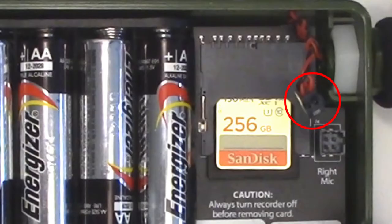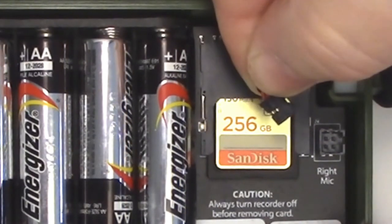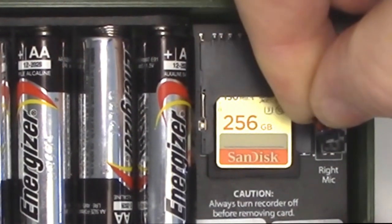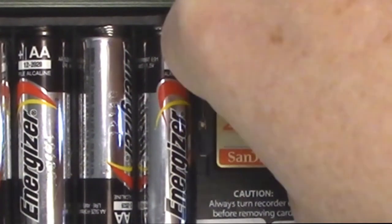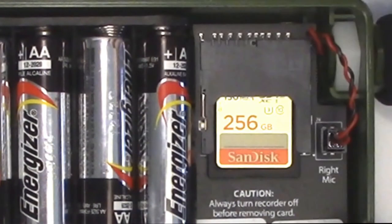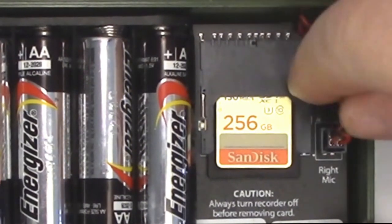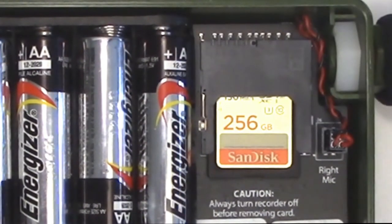The plug on the end of the microphone wire has a key, so it only fits one way into the circuit board socket. Be careful not to pull on the wire, and insert the plug into the socket with the key lined up. Next, tuck the wire to the side of the SD card socket. This will keep the wire out of the way and reduce interference from the SD card to the microphone signal.